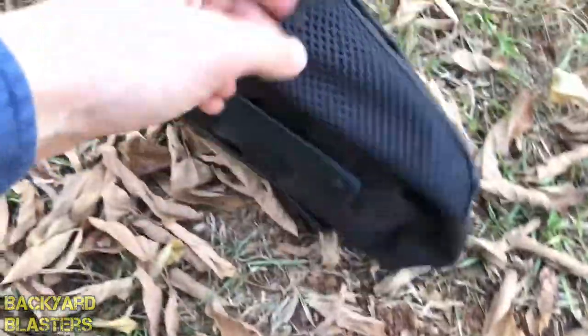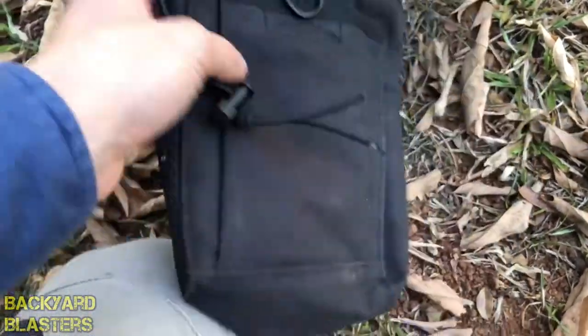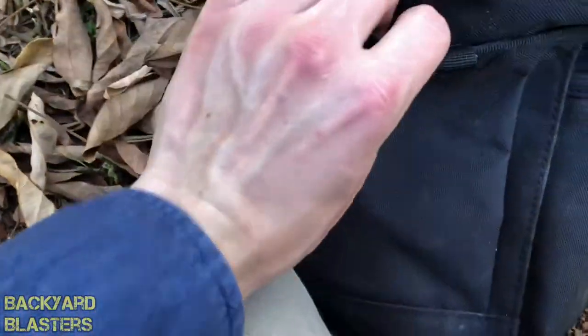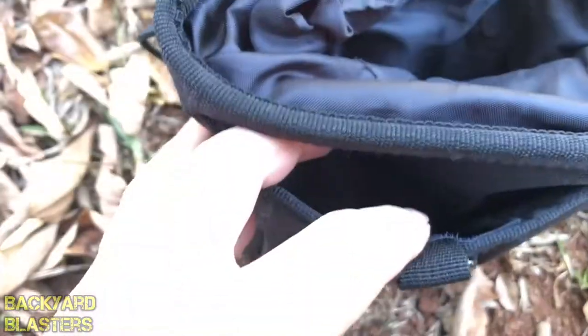You've got a pouch on the side which has an elastic thing at the top and then there's mesh there. On the other side you've got a fixed sleeve down there and another fixed sleeve, but this also has a velcro bit on the top there.